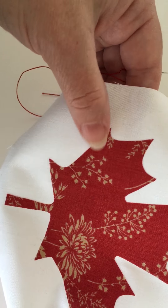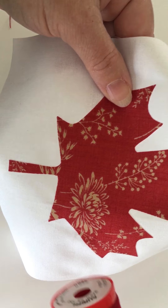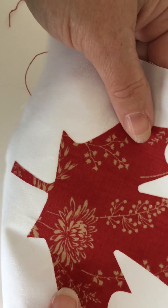Hi, it's Anita from Daydreams of Quilts and I'm here today to show you how to do a blanket stitch around an applique. I have a maple leaf here that I've already fused with fusible web onto a piece of background fabric, and I have some Aurifil 12-weight thread.